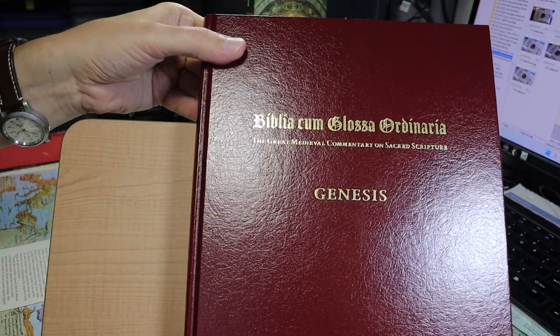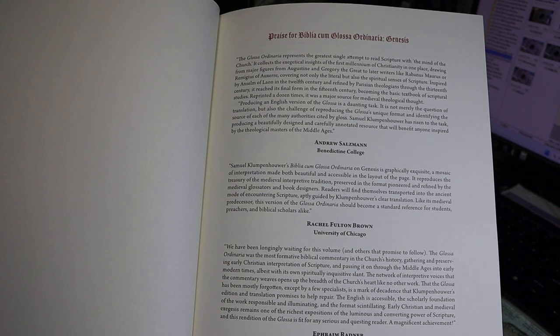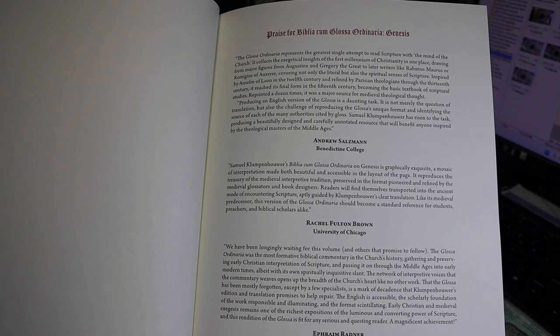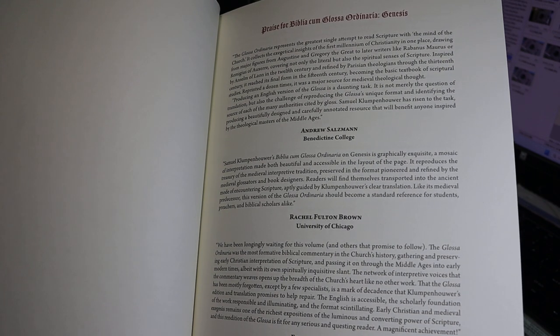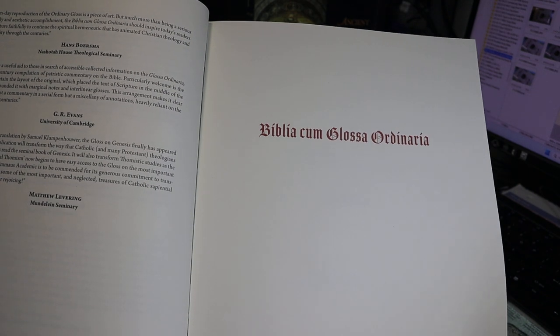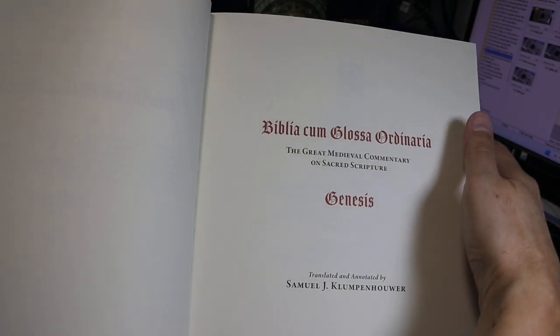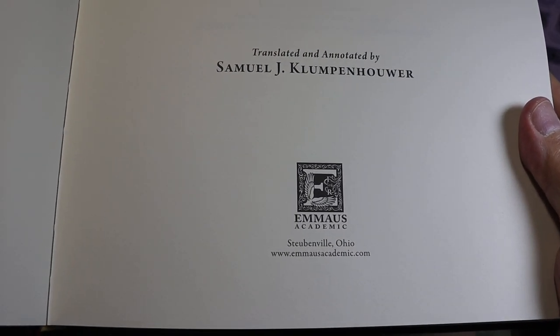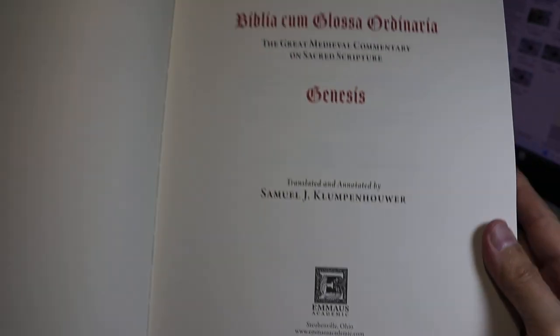As we come in from the beginning, the first thing we're met with is praise for the edition from various sources: Andrew Saltzman of Benedict College, Rachel Brown of the University of Chicago, Ephraim Radner of the University of Toronto, etc. Then we have title pages — the half title and the full title. This is an Emmaus Academic edition published in Steubenville, Ohio, where there's a Franciscan University.